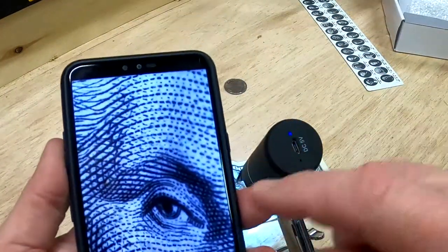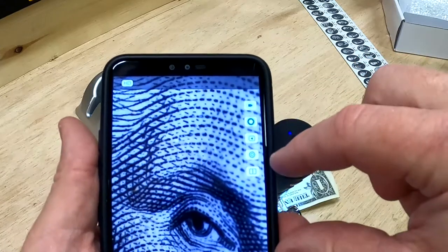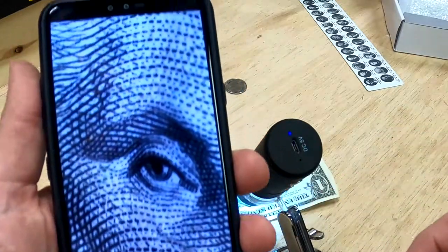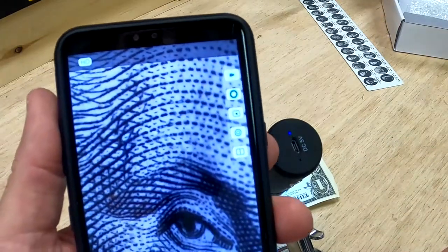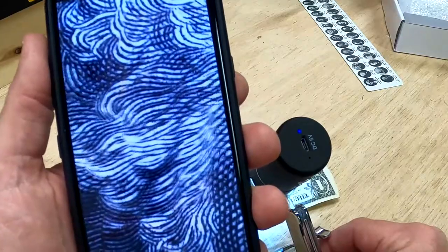Let's talk about the app for a second. With it you can take video or take a picture — just click that icon. You can download the ISCAM app even without the microscope if you want to try it. There's a lot to look at in the microscopic world with this thing.